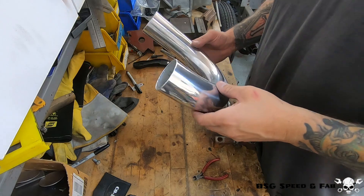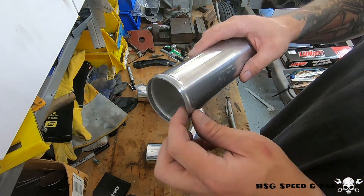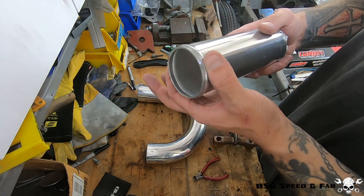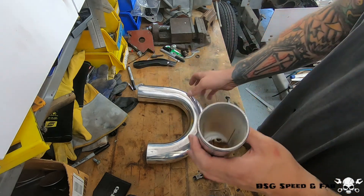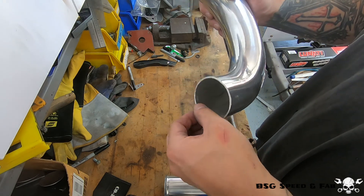There's one final step to complete these intercooler pipes. On the original piping pieces I cut off, you'll notice there's a bead roll on the end of the tube. This is to keep the tube in place so the coupler has something to grip onto, so under boost the pipe doesn't blow out. On the pieces I made, I cut those off so there's no longer a bead roll in place.